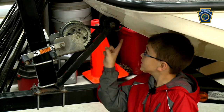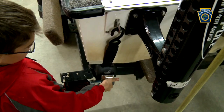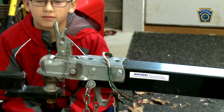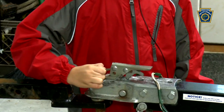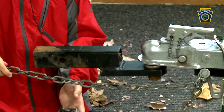First, make sure your boat is securely strapped to your trailer. Attach the hitch to the ball. Lock the hitch in place. Secure the safety pin. Make sure you hook up your safety chains properly — they must be crossed like this.